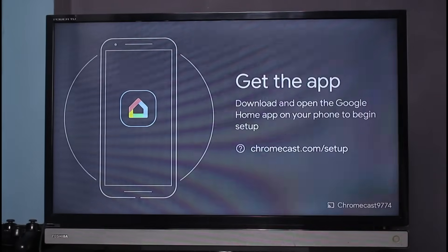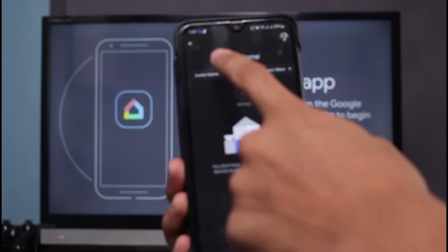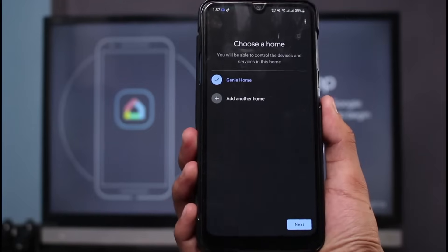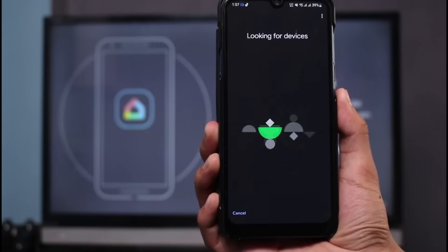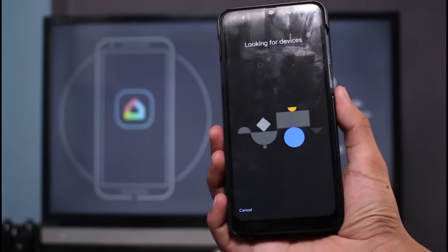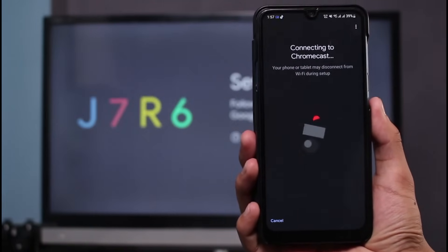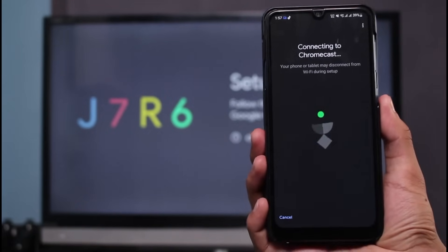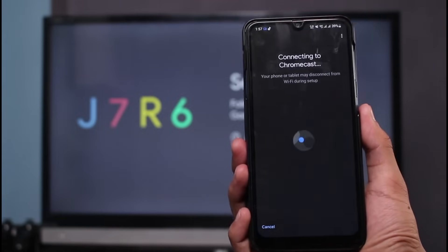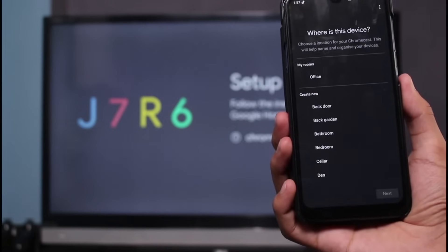Now you can see it asks us to get the app. Open up your smartphone, tap on 'Set up Chromecast,' and fill in all the details accordingly. It is going to look for devices. You can see it says 'Chromecast found,' so tap on the Yes button. It will also ask you to verify that the code displayed on your TV screen matches the code displayed on your mobile device — if they are the same, confirm it and tap Yes.